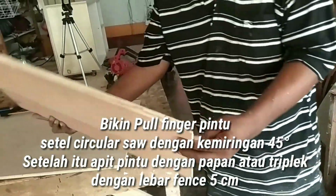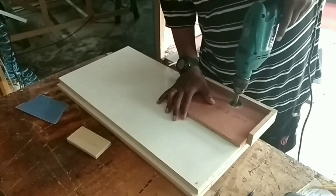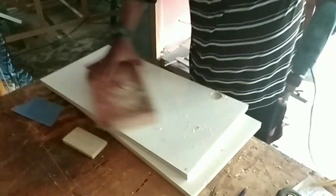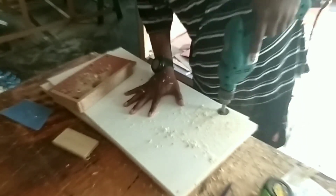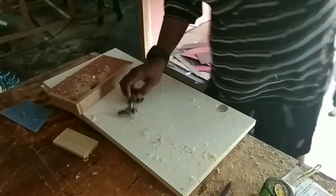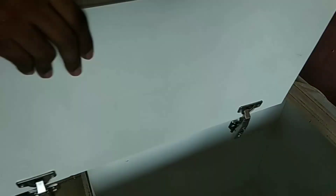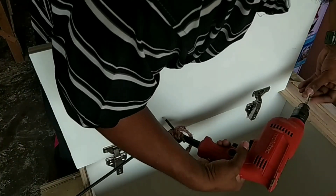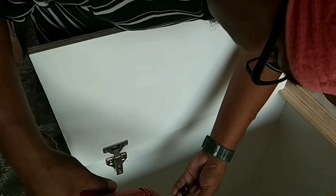Kita ambil pintunya - beginilah hasilnya. Begitu semua pintu kita buat Pull Fincher. Setelah Pull Fincher-nya selesai, kita mulai pasang engsel sendok hidrolik. Saya disini memakai engsel sendok dan mengebor dengan bor 35 milimeter, ukuran engsel sendok hidrolik yang saya pakai, dan langsung dipasang engsel sendok. Setelah dipasang, saya setel ke bagian kabinet dari Kitchen Set kita.